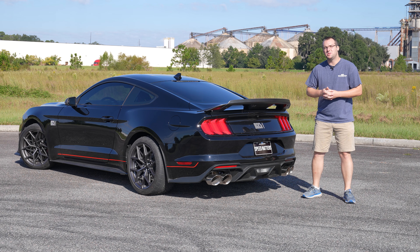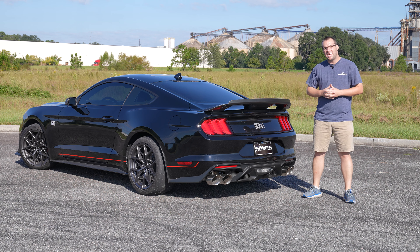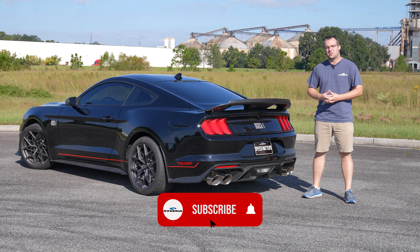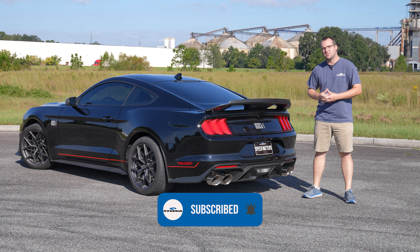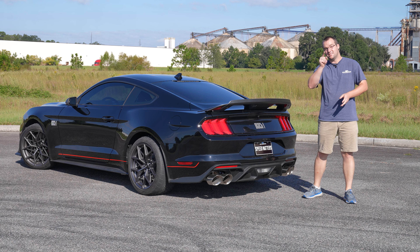Well, that about wraps things up. Go ahead and comment below — let us know what you think on how the Steeda Resonator Delete X-Pipe sounds in this 2021 Mach 1. Go ahead and hit that like and subscribe button, and that notification bell to get a notification on your phone next time a Steeda video drops. And don't forget the most important thing: speed matters.